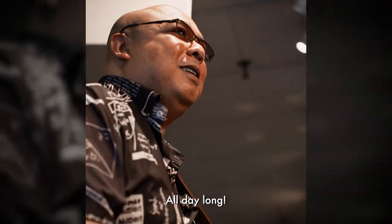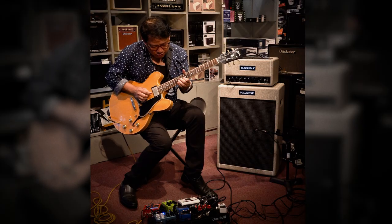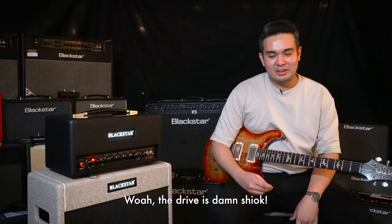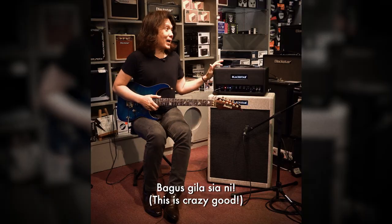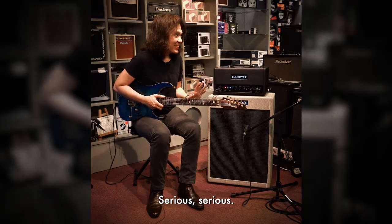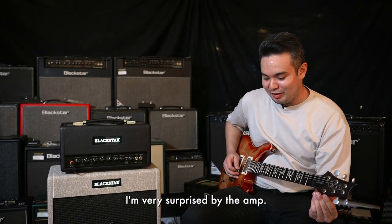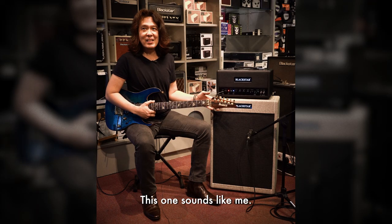All day long. Absolutely love it. Wow, the drive is damn shocking. It's so cool. I'm serious. Blow the way. Very impressed. I'm very surprised by this amp. This one sounds like me.